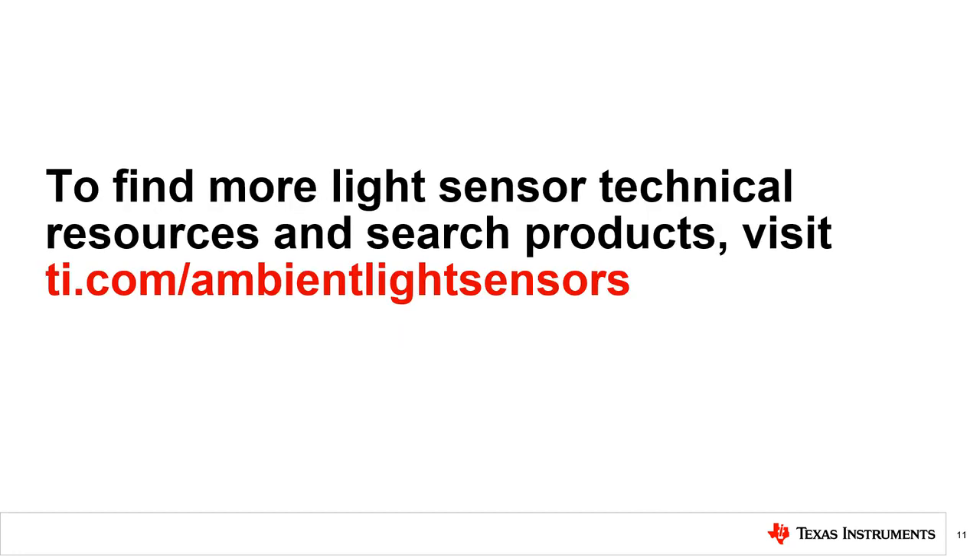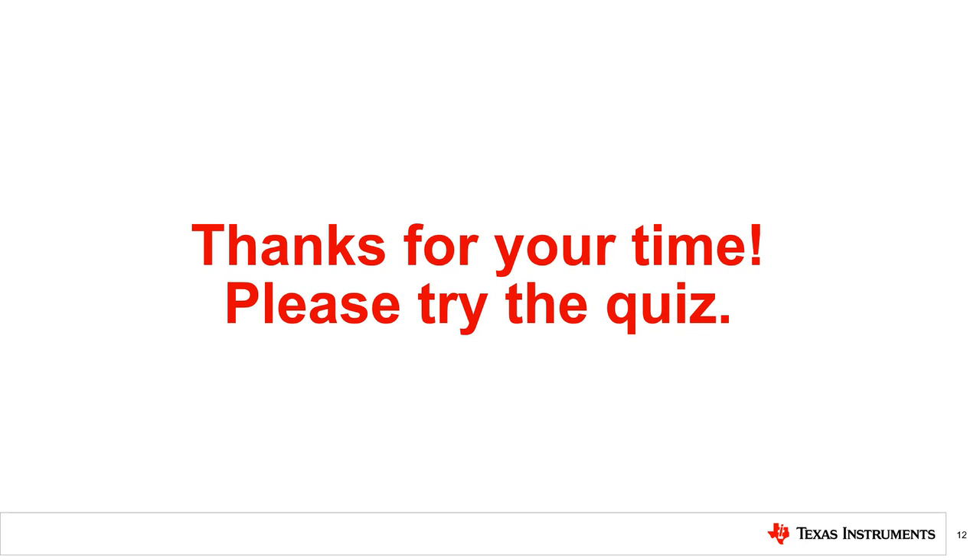For more light sensor technical resources and to search TI products, please visit the link shown. Thanks for taking the time to watch this video. Please try the following quiz.